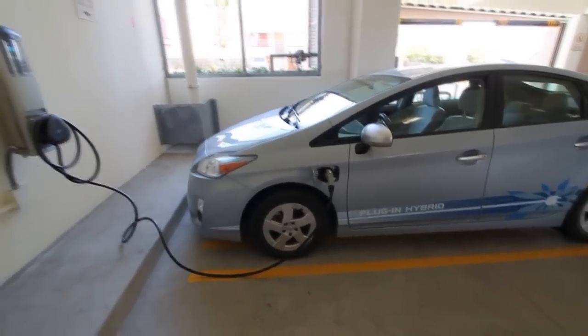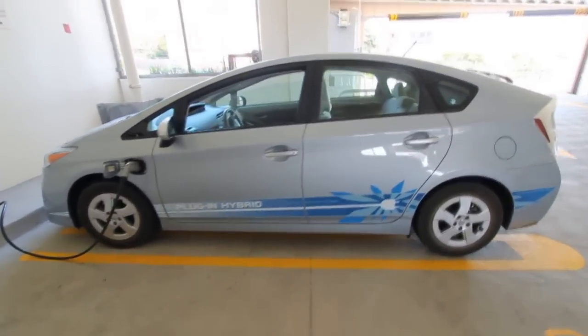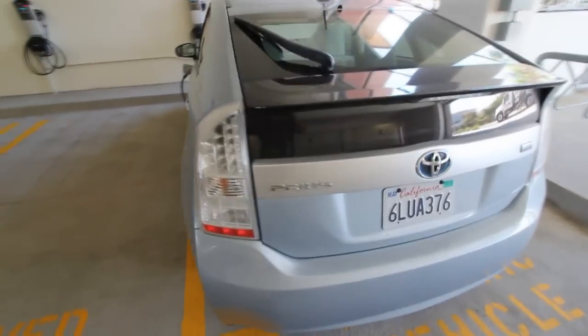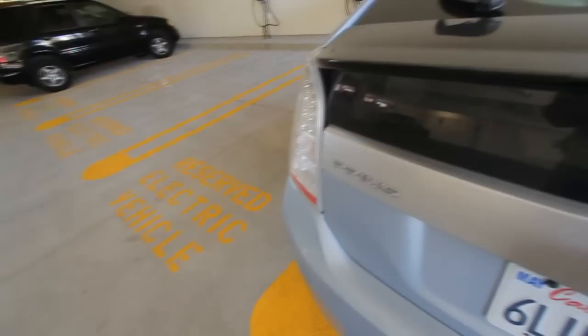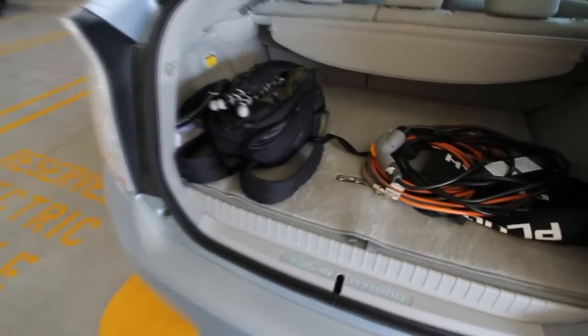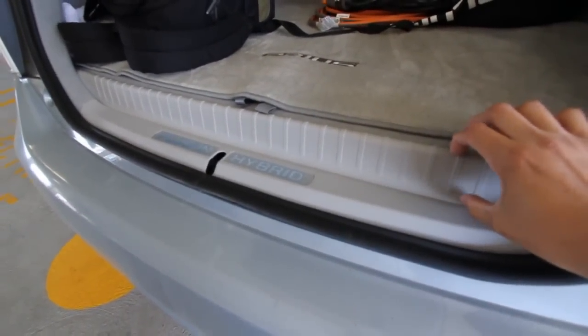On the outside, the plug-in Prius looks just like any other regular Prius, except for the power port, of course. Out here in the back you'll find the only difference between the regular Prius and the plug-in hybrid is the slight loss of trunk room. You can see the cargo area is ever so slightly smaller.